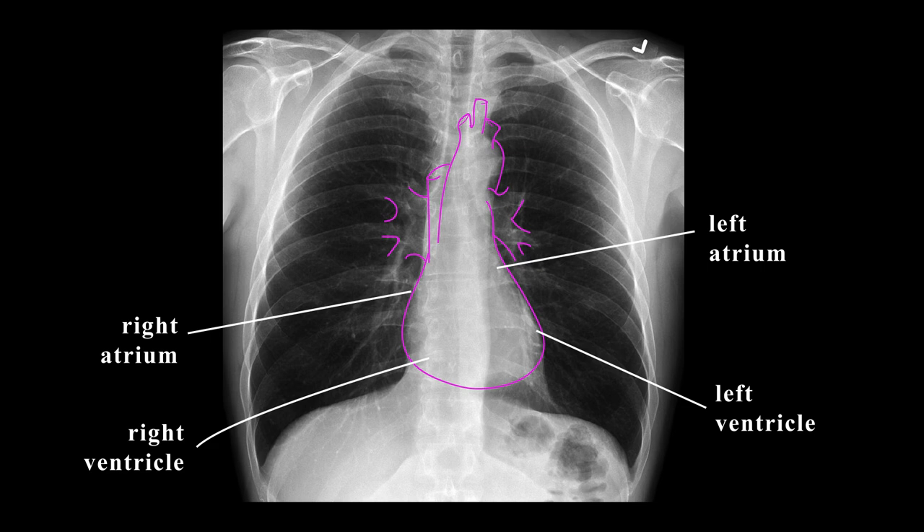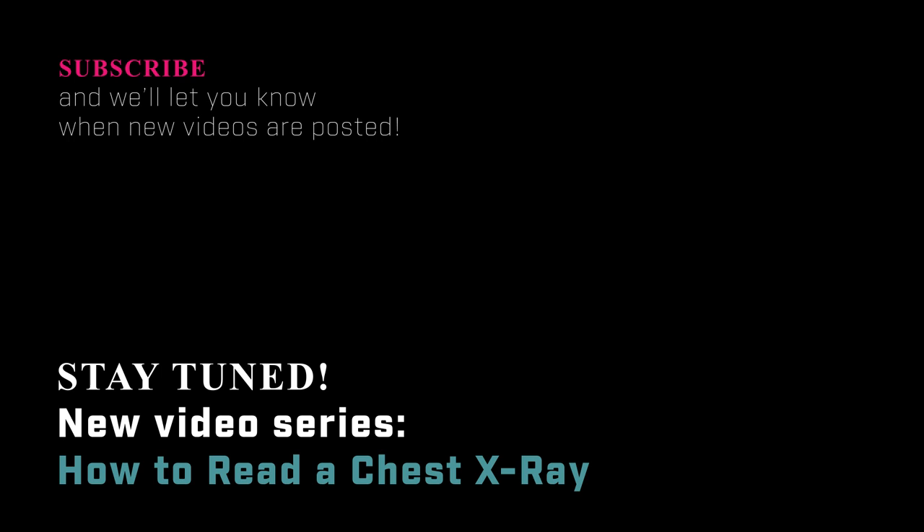So that's it — that's the basic overview of the anatomy of the chest x-ray. If you haven't already, make sure to subscribe to this channel so that you'll get updates on when we release the newest videos on how to read a chest x-ray.